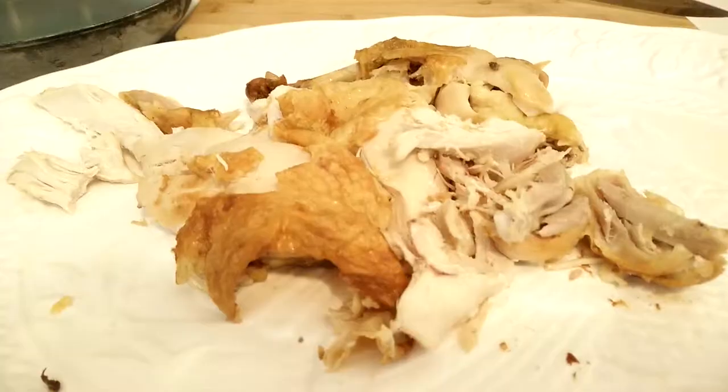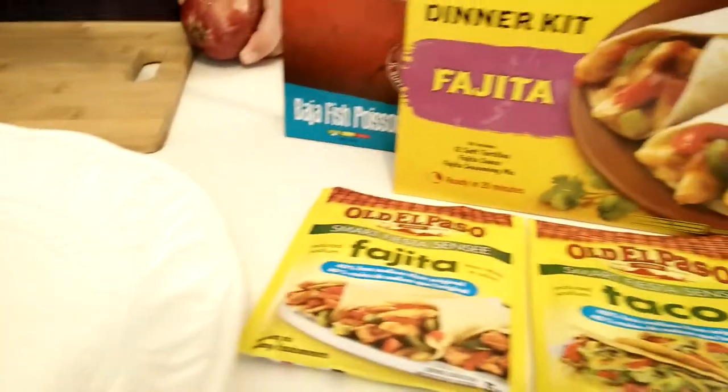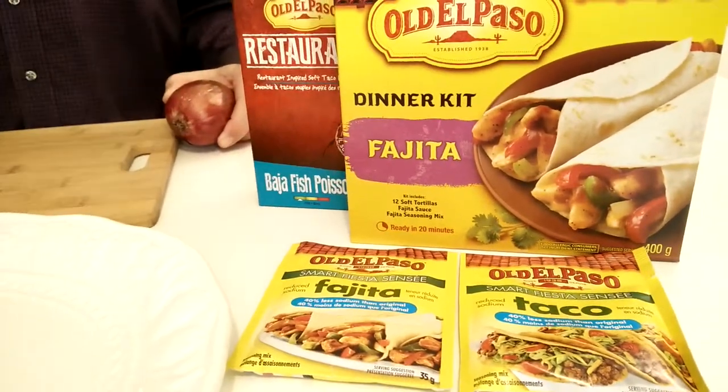Here's a great idea. Have a look. So here we have turkey leftovers, and over here we have taco makings or fajita makings. But this one says Baja fish — it doesn't really matter, it's just the flavouring that counts.